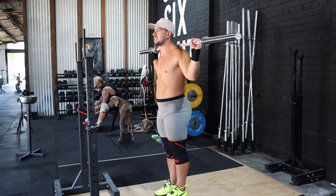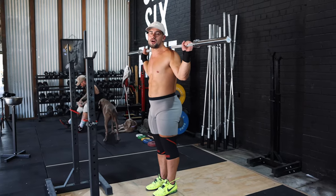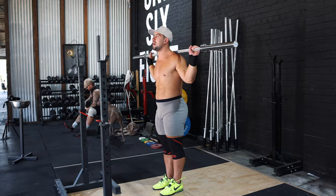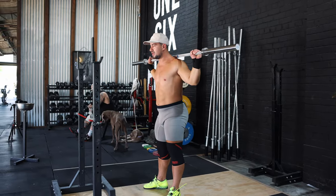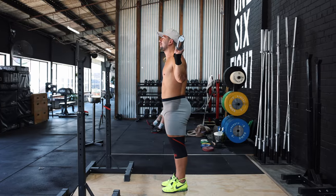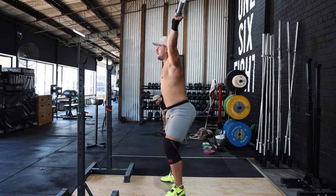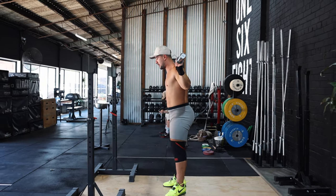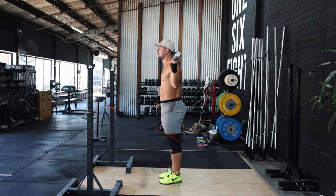When doing a drop snatch balance, there is absolutely no leg drive — the bar must stay at the height that it is. From here I'm just dropping into my receiving position like so. The key goal when doing this exercise is to think about staying completely relaxed in the upper body — it's just a drop and punch. I'm thinking about standing straight up out of the bottom position and keeping that bar over the mid foot as I go into the receive.